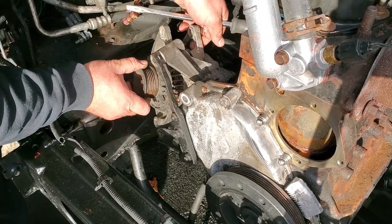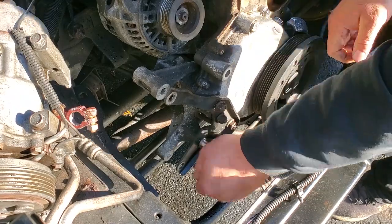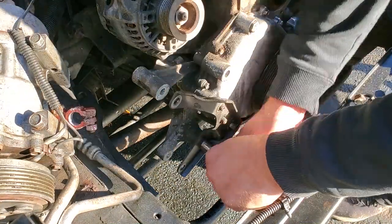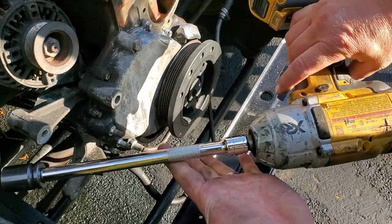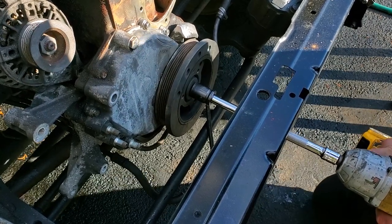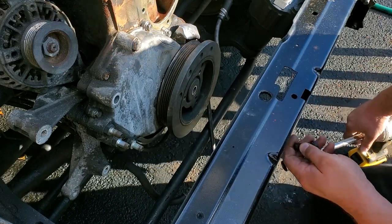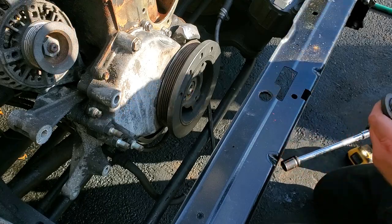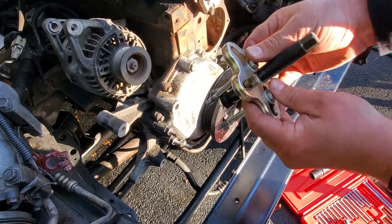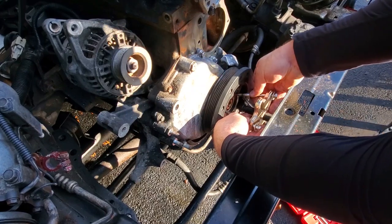Alternator is loose. I left one bolt in so it doesn't drop down - there's no room for it to fall anyway. Wiggle it over and rest it here. Now we'll get the front end bracket off using the big DeWalt with a 19-millimeter through the middle piece. Then I'm assembling my puller - using the coarse threads on these long shank puller bolts, threading them into the little threaded holes.